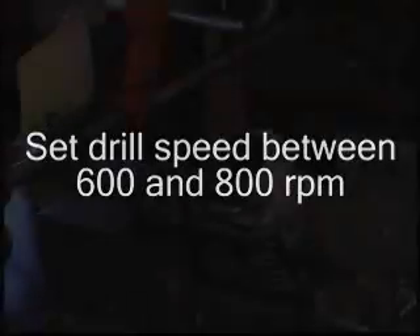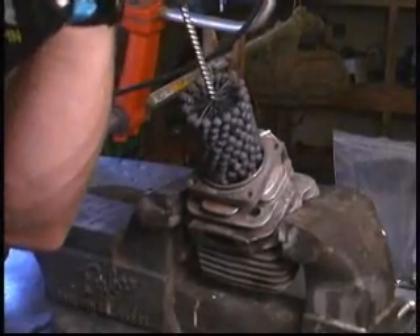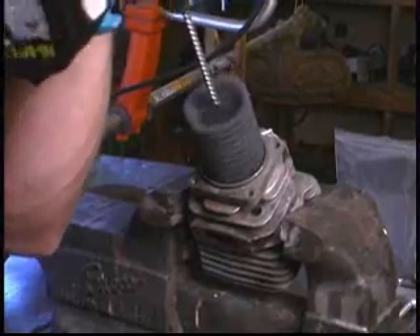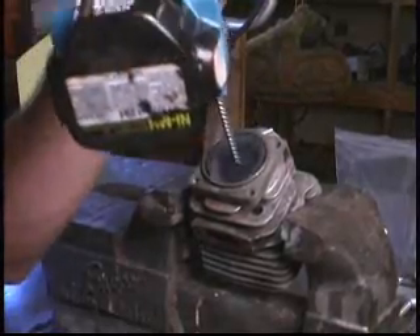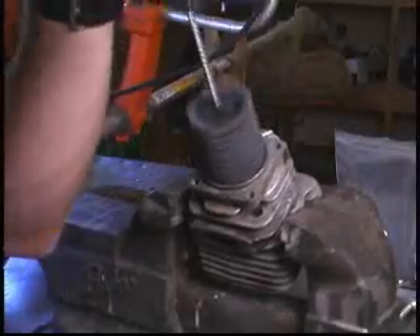The Flex Hone tool must be rotating prior to entry and should continue rotating until fully removed from the part. Insert the Flex Hone into the cylinder and hone up and down for approximately 10 to 12 seconds. You should have a smooth continuous stroke rate between 120 and 180 inches per minute.